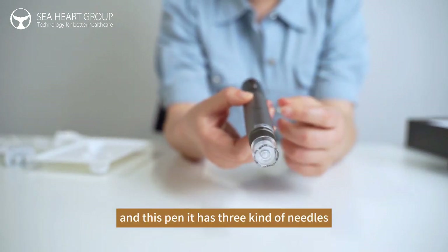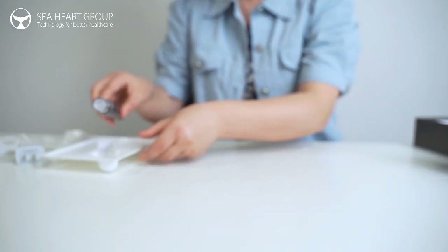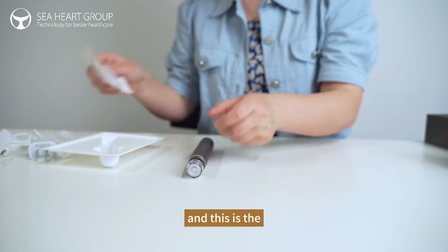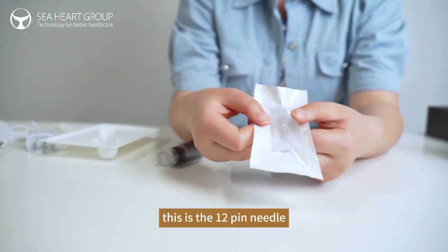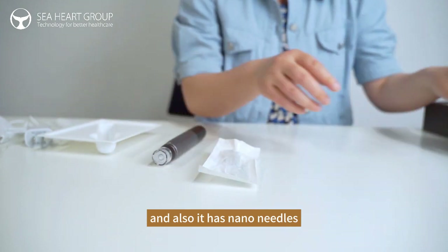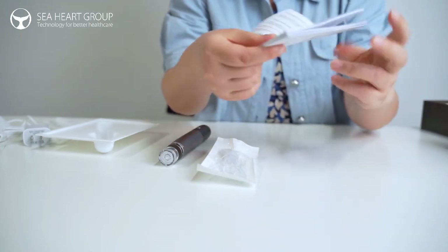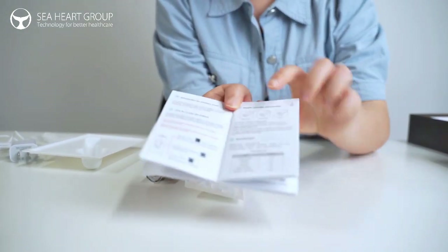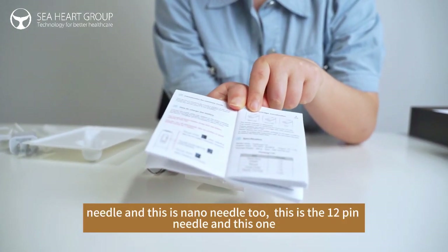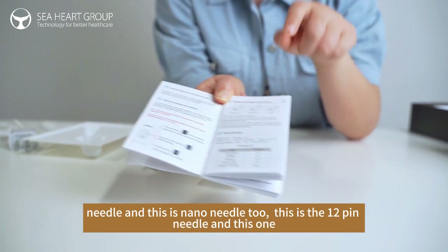And this pin has 3 kinds of needles. This is the 12-pin needle, and it also has nano needles. This is the nano needle, and this is the nano needle too. And this is the 12-pin needle.